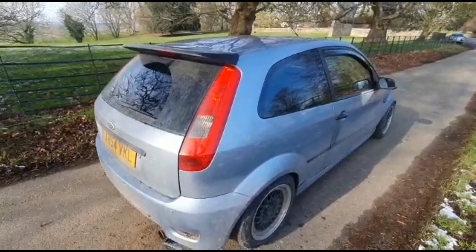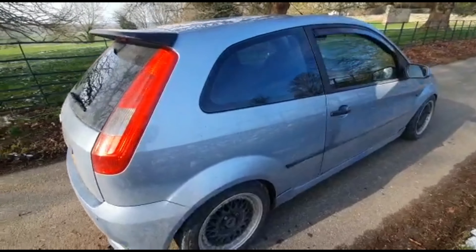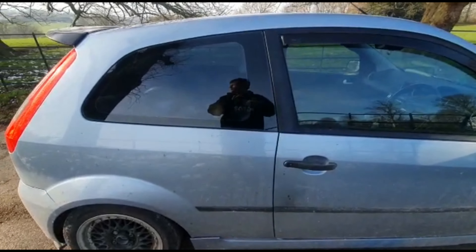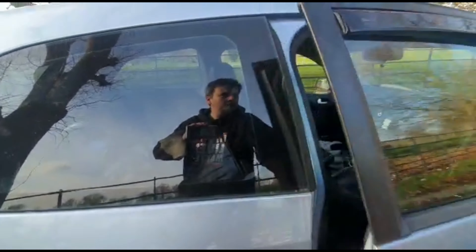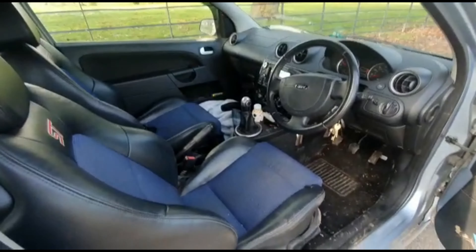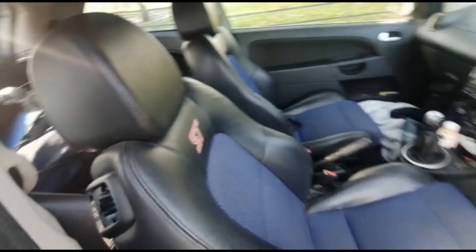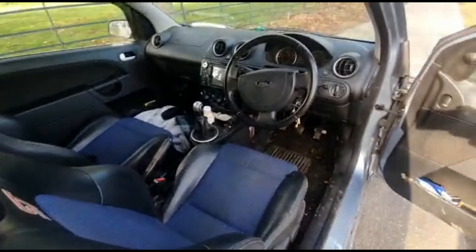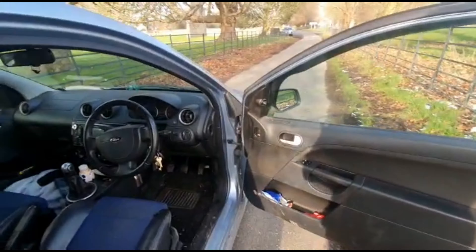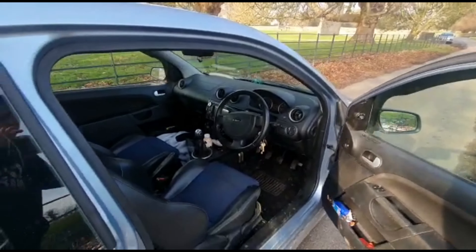Up top I've got the ST Mark 6 Fiesta spoiler, and inside we have a lot of mess at the moment, but it's a daily. It's got ST seats with everything stripped out around the back, and a lovely double-din stereo. We've got no modifications to the engine whatsoever at the moment.